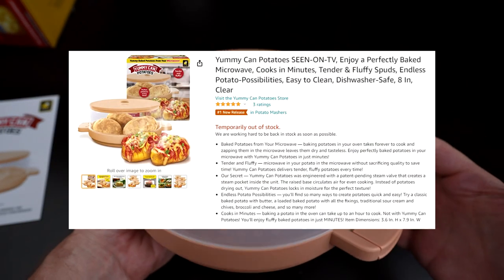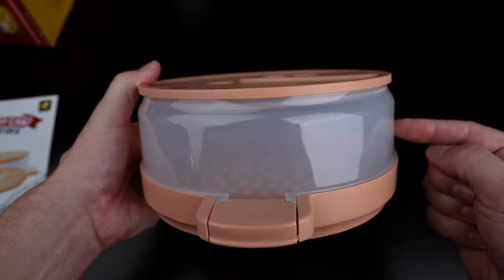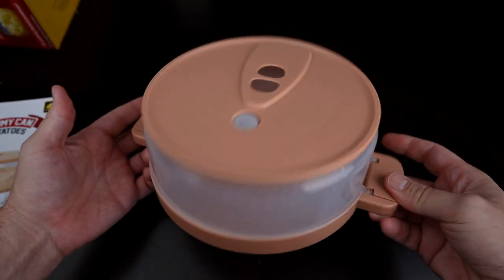It's the number one new release on Amazon and out of stock. The website says it's being discontinued, but I'm going to get to that later because I'm not sure I believe it. You just place potatoes in there, close it up, and nuke it.